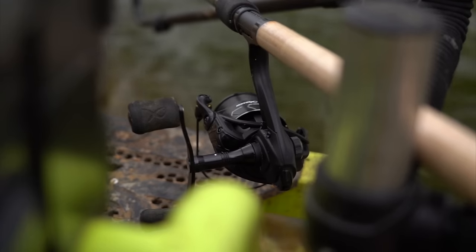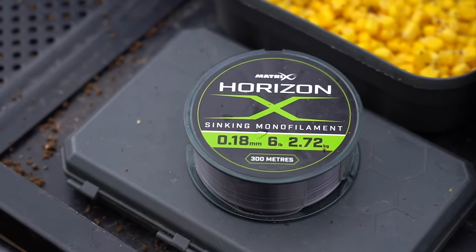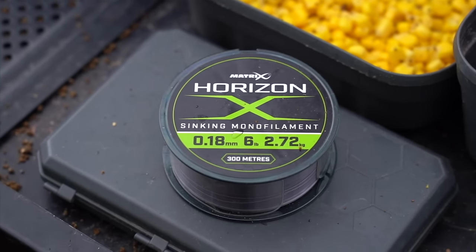I've coupled that up with a 4000 size reel. A 4000 reel and a 12 foot rod would literally cover 90% of fishing situations. You only need to go more specialist if the fishing is extremely long or extremely short. I've loaded my reel up with 6 pound mainline, which would cover me for anything in here.